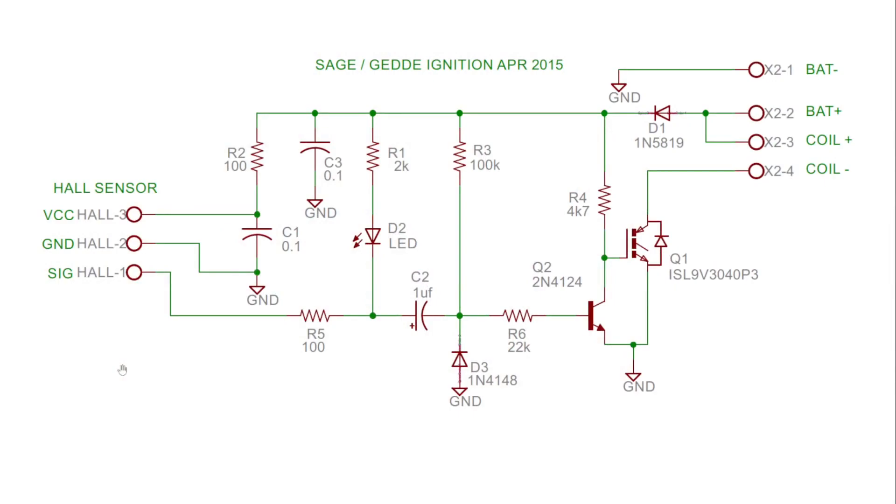This is the ignition system I built — it was designed by Sage and Getty, and this schematic is dated 2015. The hall sensor has three pins and is attached here; this front end interfaces the hall sensor. There's a simple LED that flashes whenever the hall sensor triggers. This is the resistor-capacitor circuit that provides the dwell timing. This is a drive transistor that then fires the larger switching transistor, allowing current to flow through the primary side of the coil.